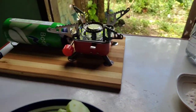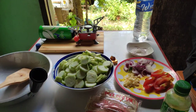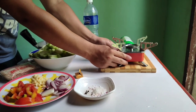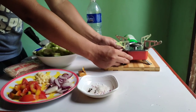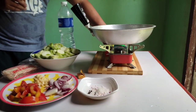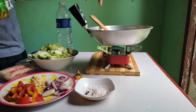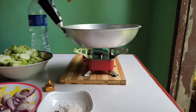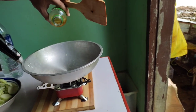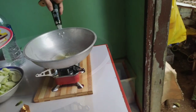We are done slicing all the ingredients, so we need to prepare ourselves for the cooking session. We need to light up our small portable butane stove, put our pan, and adjust the heat. Put some oil and let the pan be heated.